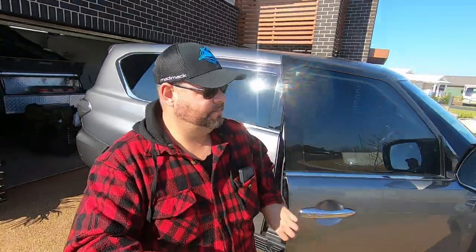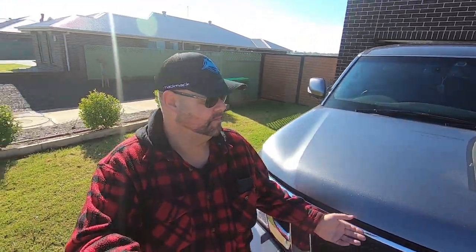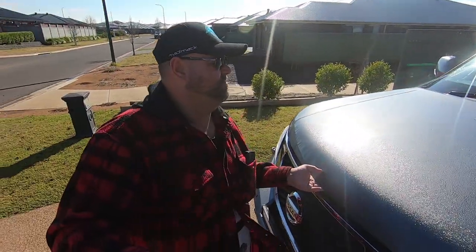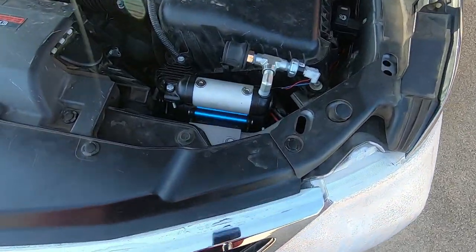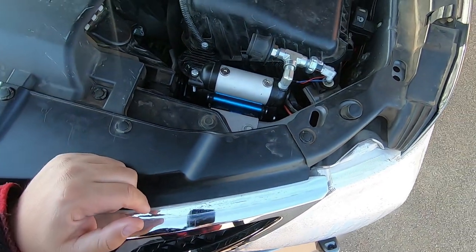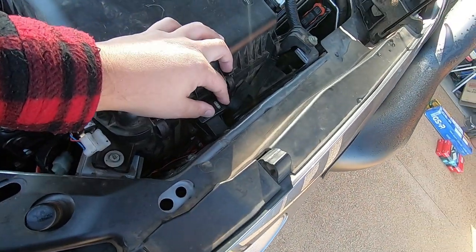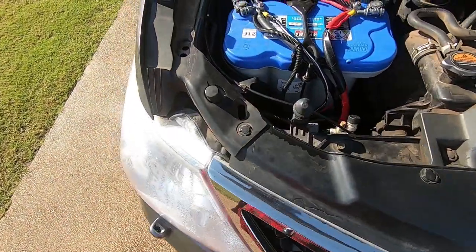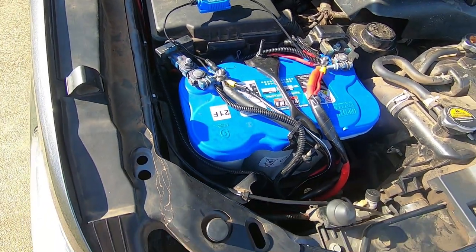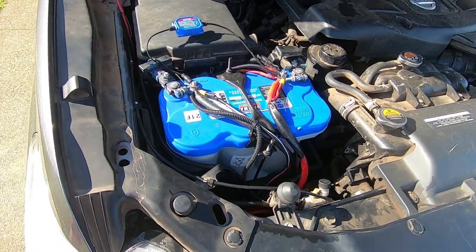Under the bonnet I've put an ARB single compressor. It's mounted in here on a custom bracket that you buy from Dash Off-Road for this model. I've got the blue top Optima battery — I wanted the yellow top but it didn't come in left-hand positive — along with a battery monitor.